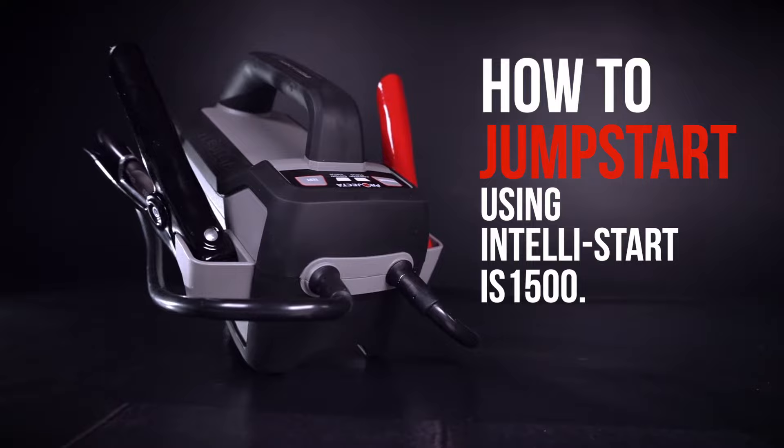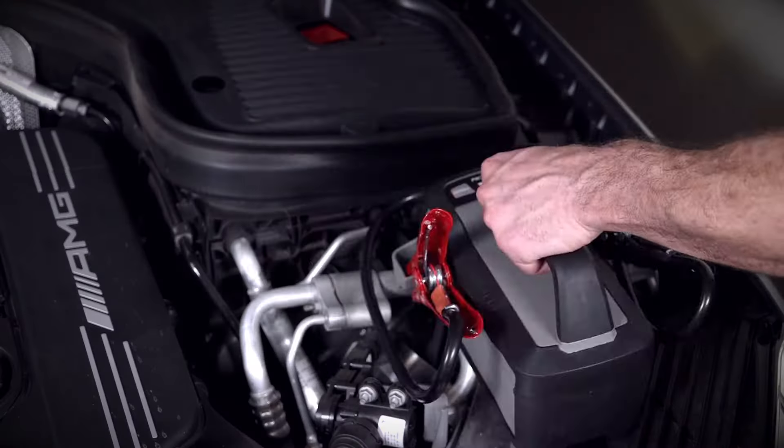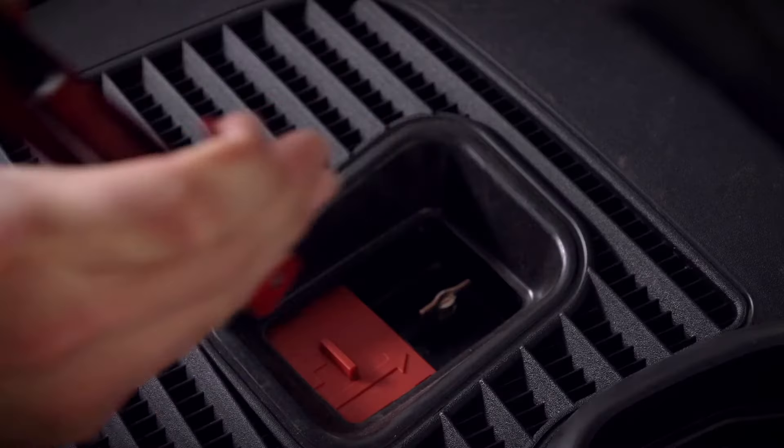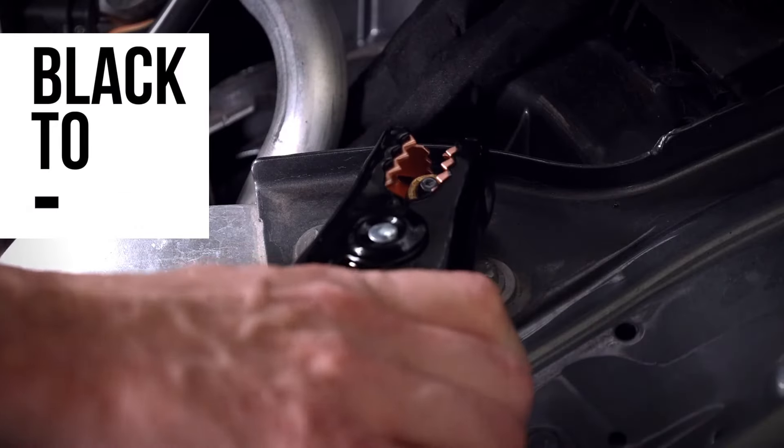Jumpstarting your car using the Intellistart IS1500 can be done in three easy steps. First, detach the clamps from the jumpstarter and connect the clamps to the battery — red to positive and black to negative.